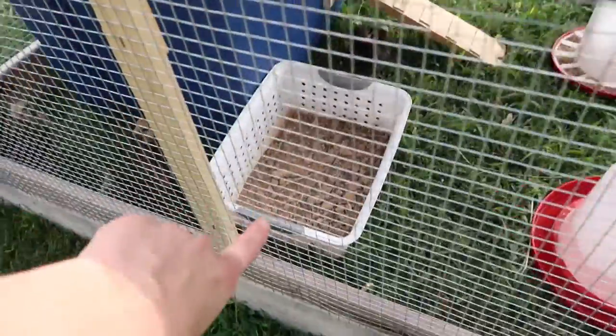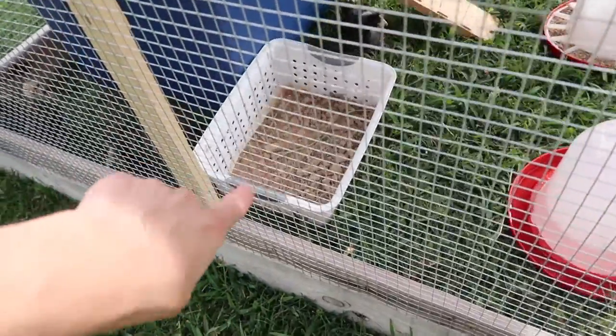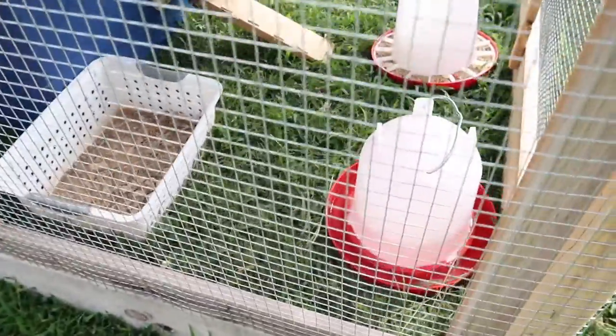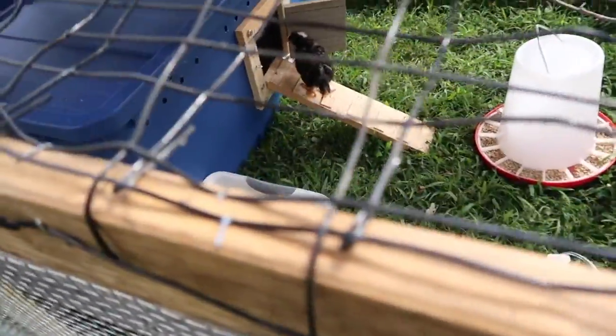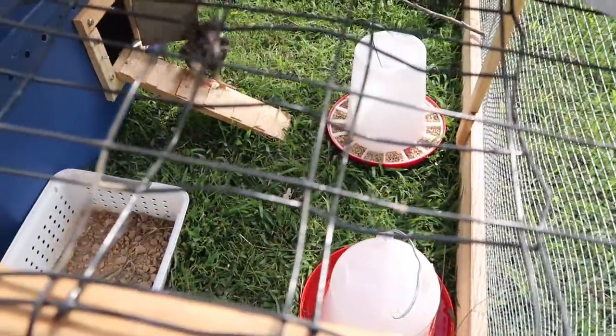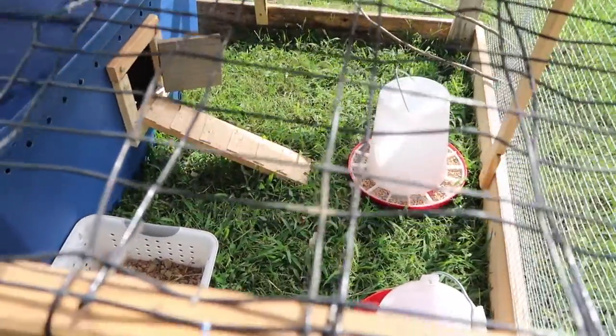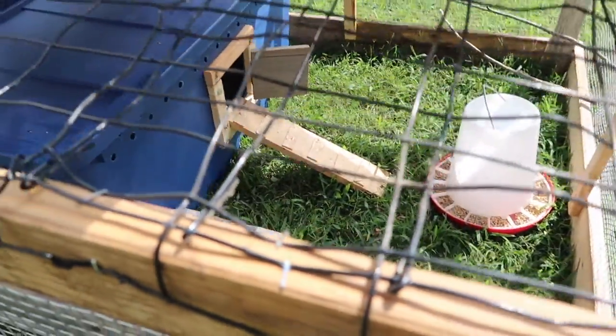We gave them a little bit of dirt and some rocks so they can get some grit on their own and do a little dust bath. We have the large water and feed in here. We don't have the feed all the way in because they will literally just dump it out — they're little stinkers.